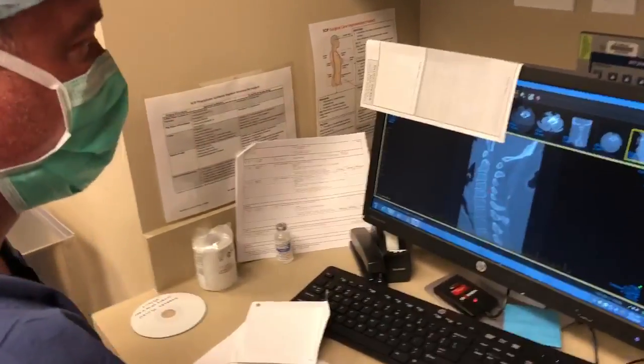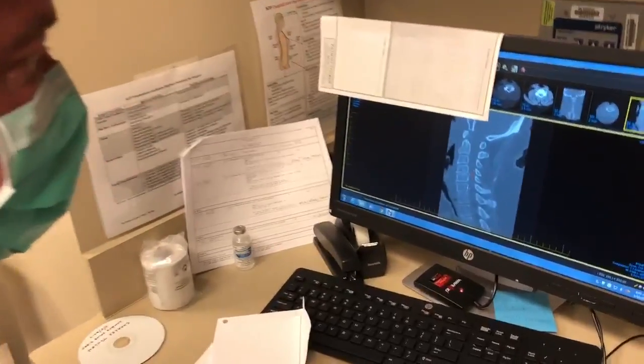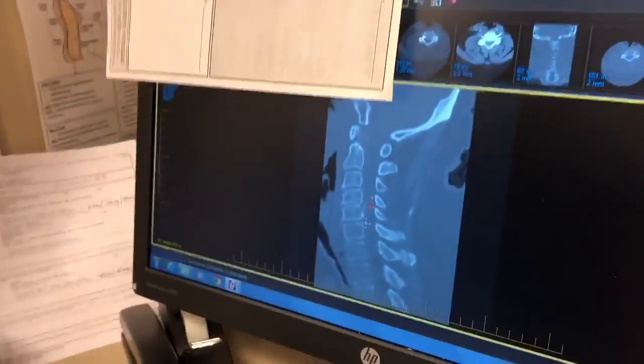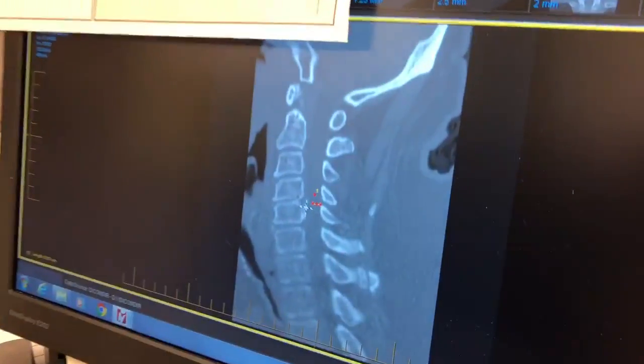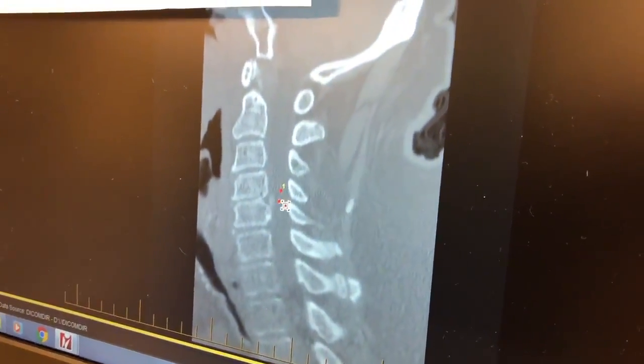Today we're doing a male with spinal cord compression in the cervical spine. He has what's called myelopathy. This area right here is calcified ligament — it's not supposed to be there pushing into the spinal cord.